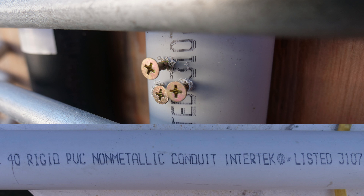Let's talk about rigid non-metallic conduit and whether it needs nail plates when run through bored holes in wood. In the lower part of this picture you can see a kind of rigid non-metallic conduit — it's schedule 40 rigid PVC non-metallic conduit and it's listed. In the top part you can also see three screws in it.